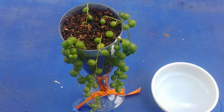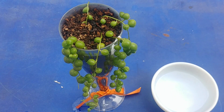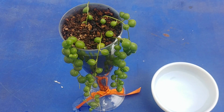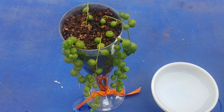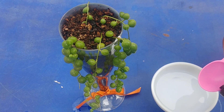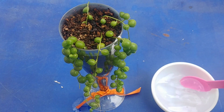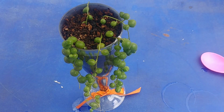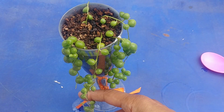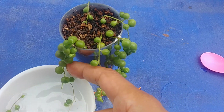The first thing I'm going to try is to use hydrogen peroxide. I have water in this small bowl and I'll put a few drops of hydrogen peroxide in it, and then basically wash the strings in this solution.